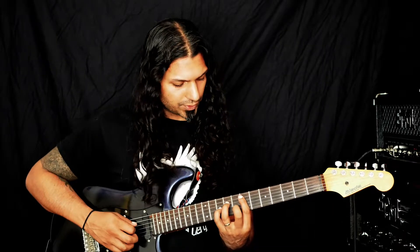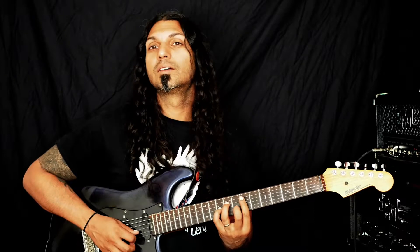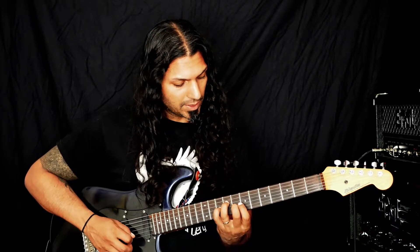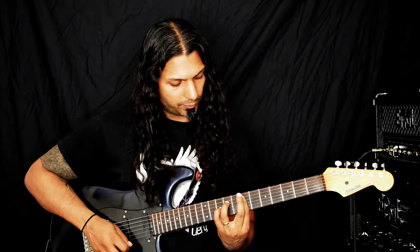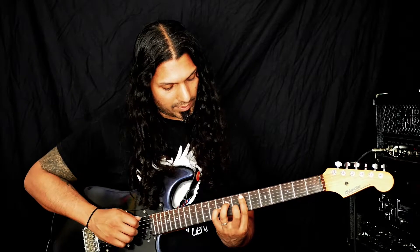The spelling of this is root, 5th, b9, our minor 3rd — our b3rd — and then our 5th on top again. Now, we're leaving out the b7 in this chord.